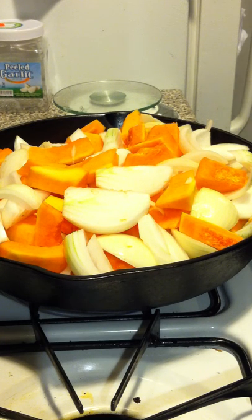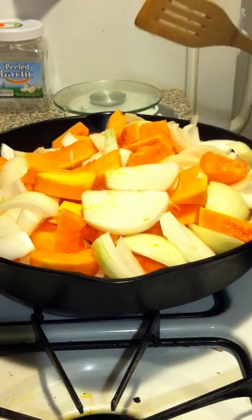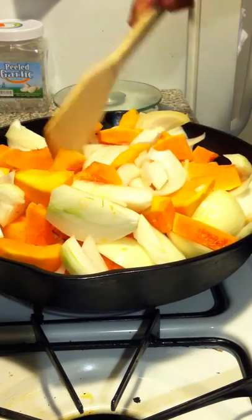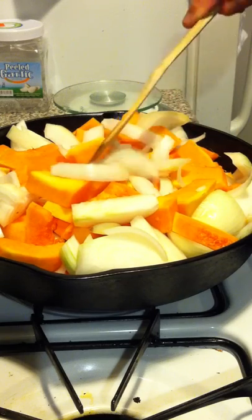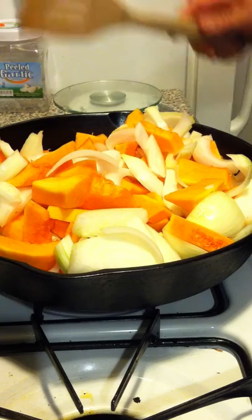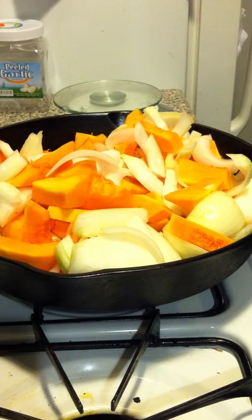So I just wanted to show you what it looks like before it starts — the size of the pieces of butternut squash and onion — and then I'm going to cover it, and then we'll come back and I'll show you what it looks like when it's cooked.